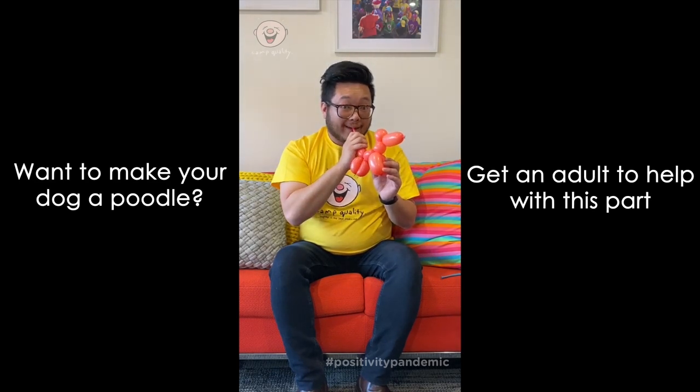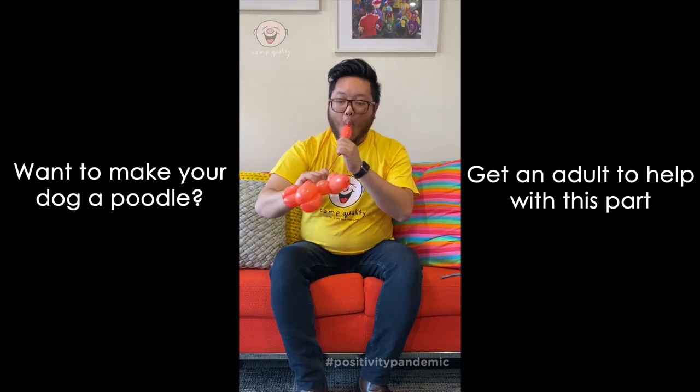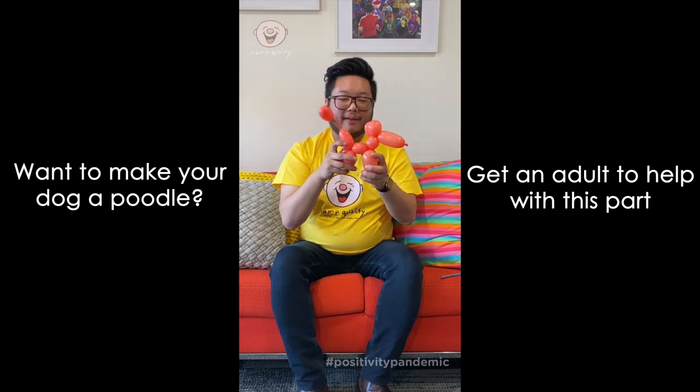We're just going to pizzazz it up a bit with the tail — suck it in. And now it's a poodle. And there's your dog!